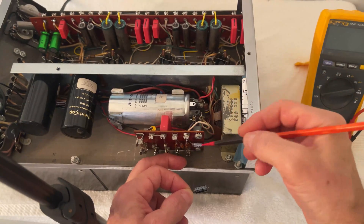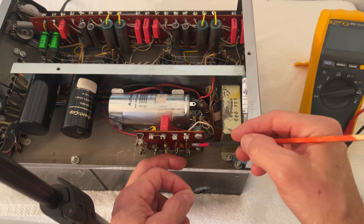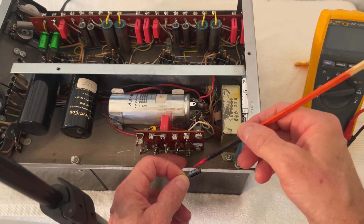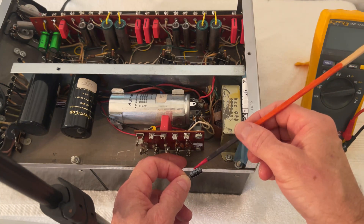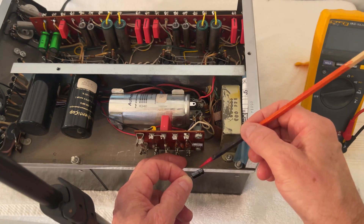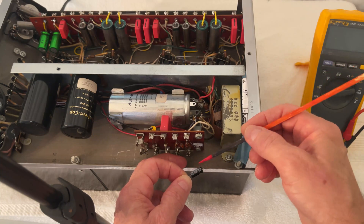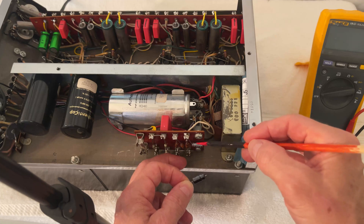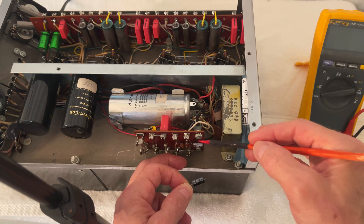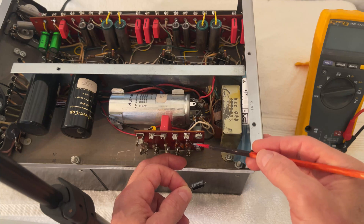Right here on the power supply, there is another capacitor that I replaced because the previous person that worked on the amplifier not only used a generic capacitor, which is absolutely unacceptable, but it was also the wrong value. I went ahead and replaced it with a very nice Nichicon capacitor, which is one of my favorite brands, and I used a much higher voltage than the original.